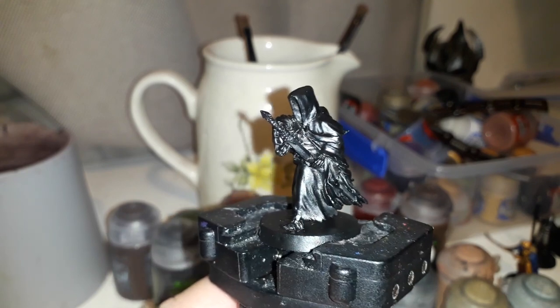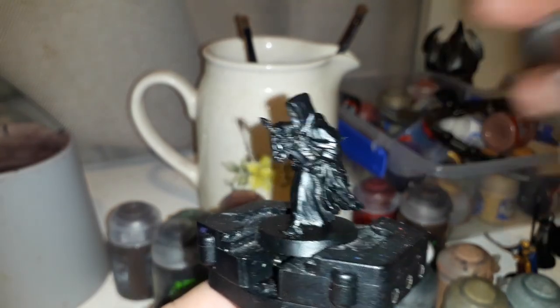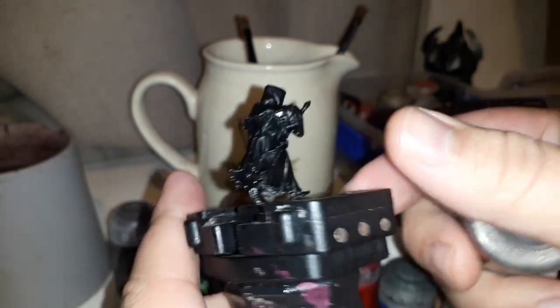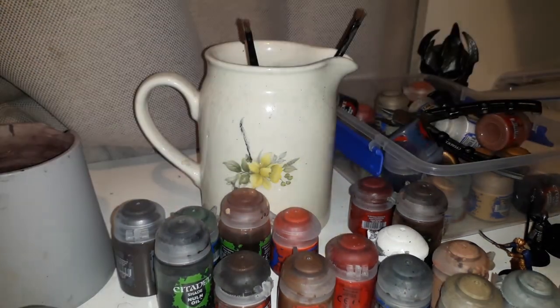We're going to start off by doing a bit of dry brushing — just finding my dry brush — and we're going to be using Lead Belcher. This is going to be going all over his sword, his gloves, his boots, and with the Witch King in particular he has the Morgul Blade here, so we're going to get the cross guard and the pommel of that. The reason I'm using Lead Belcher instead of something like Iron Breaker is because even though the Ring Wraith would have a bit of steel, you still want them to look quite dark — after all, they've been described as black holes in the book, so you don't want them to stand out too much, but you still want that subtlety there.